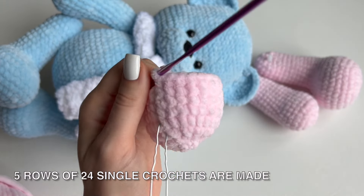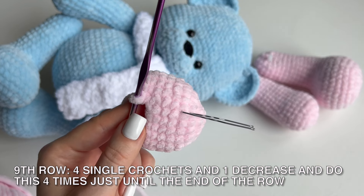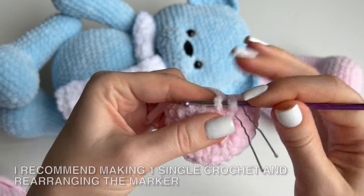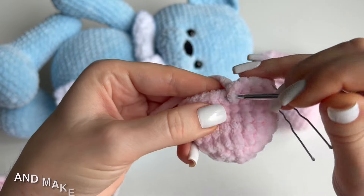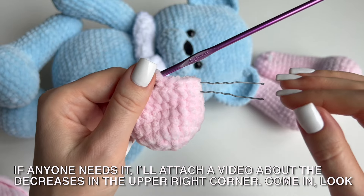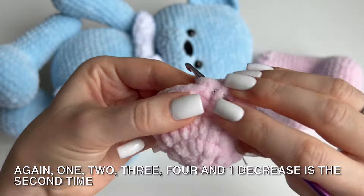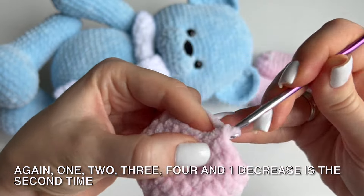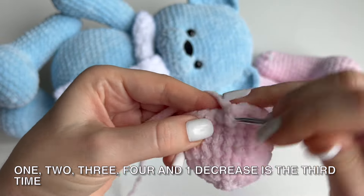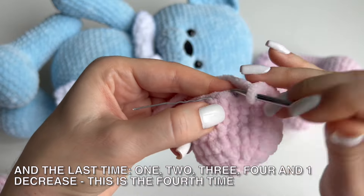5 rows of 24 single crochets are made. In the 9th row we make 4 single crochets and 1 decrease, and do this 4 times until the end of the row. At the end of the row there will be 20 single crochets. I recommend making 1 single crochet and rearranging the marker. 3, 4 and make 1 decrease — I make decreases behind the front wall. 1, 2, 3, 4 and 1 decrease — 2nd time. 1, 2, 3, 4 and 1 decrease — 3rd time. And the last time 1, 2, 3, 4 and 1 decrease — 4th time.